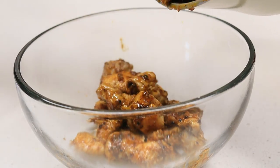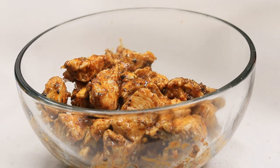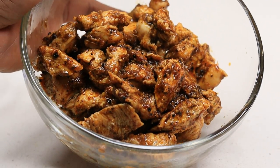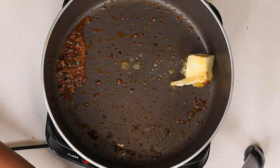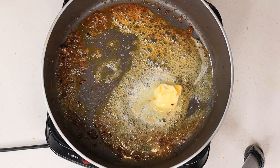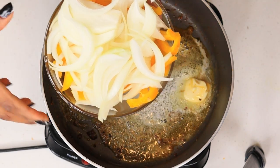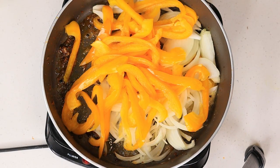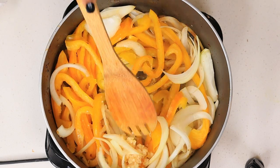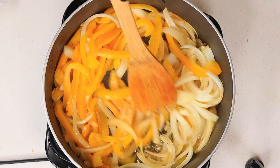I'm going to transfer the chicken to a bowl — it smells amazing, you could honestly eat it all by itself. Now in the same skillet, I'm going to add two tablespoons of unsalted butter, allow that to melt, then add the onions and bell peppers. I'll sauté those for about a minute, then add the garlic and cook it for another 30 seconds until fragrant, and then add the cabbage.